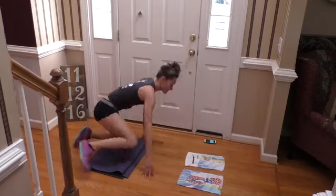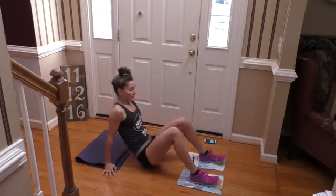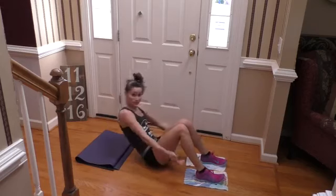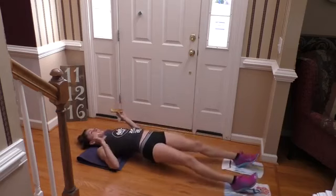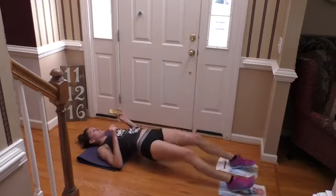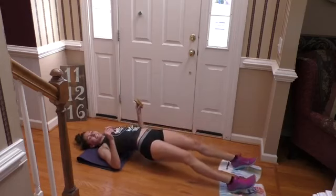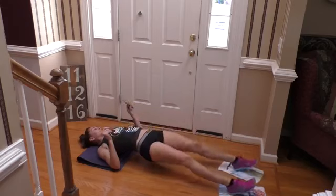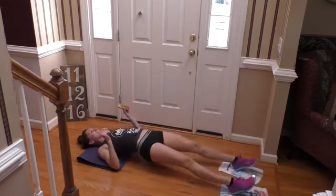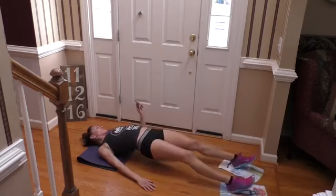So we're going to lay back for that hamstring, starting in two seconds. Go — just in and out of a bridge, pulling with those hammies, feeling your glutes a bit too. You're halfway. Six seconds left, just keep on going. Short intervals. Last one.